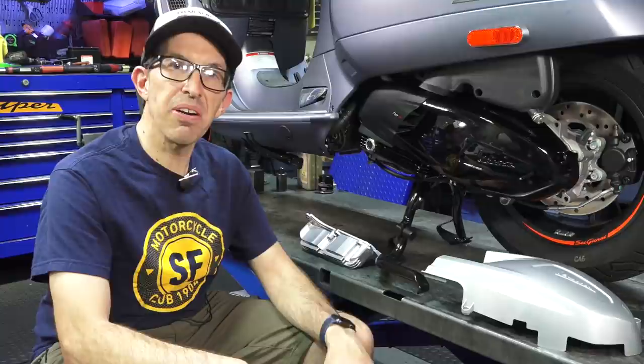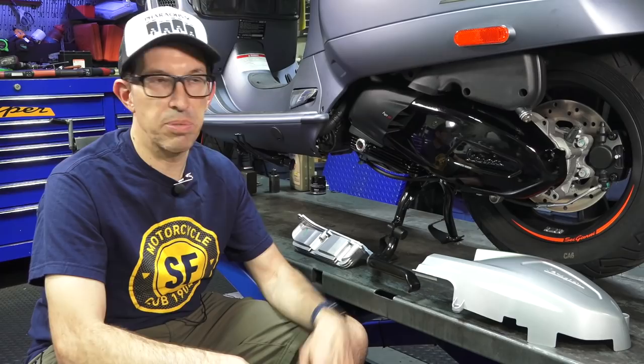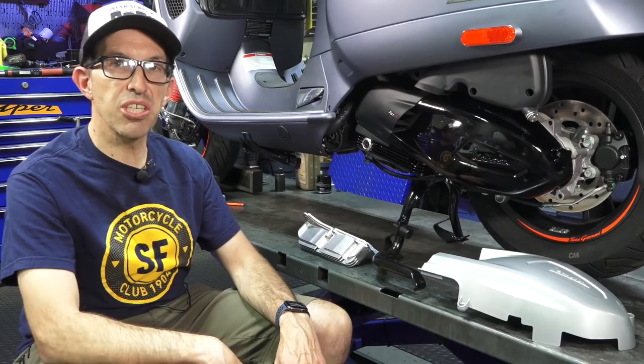Hey everybody, this is Robite here from Vespa Motorsport and ScooterWest.com here in sunny San Diego. If you're looking for Vespa parts or accessories for your modern or vintage Vespa, ScooterWest.com has you covered — that's our web store. If you're in the San Diego area, consider checking out our dealership.